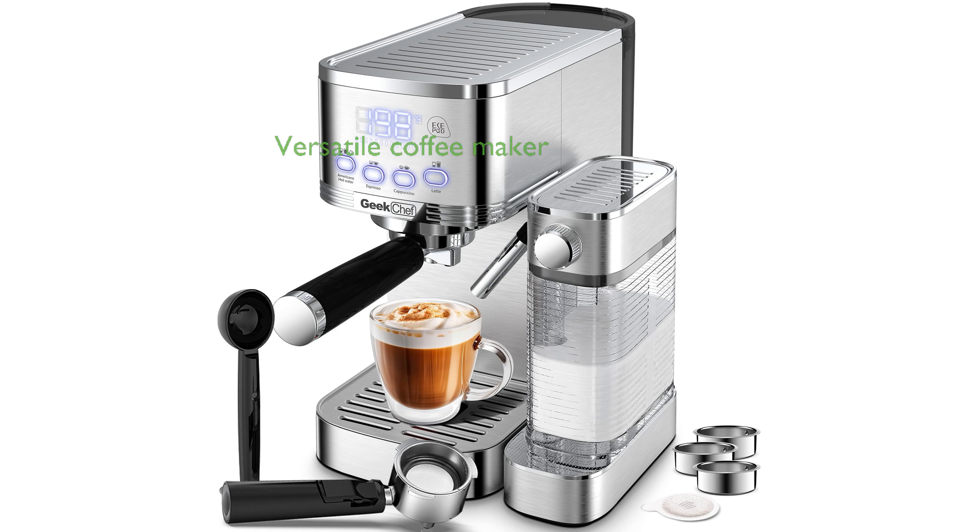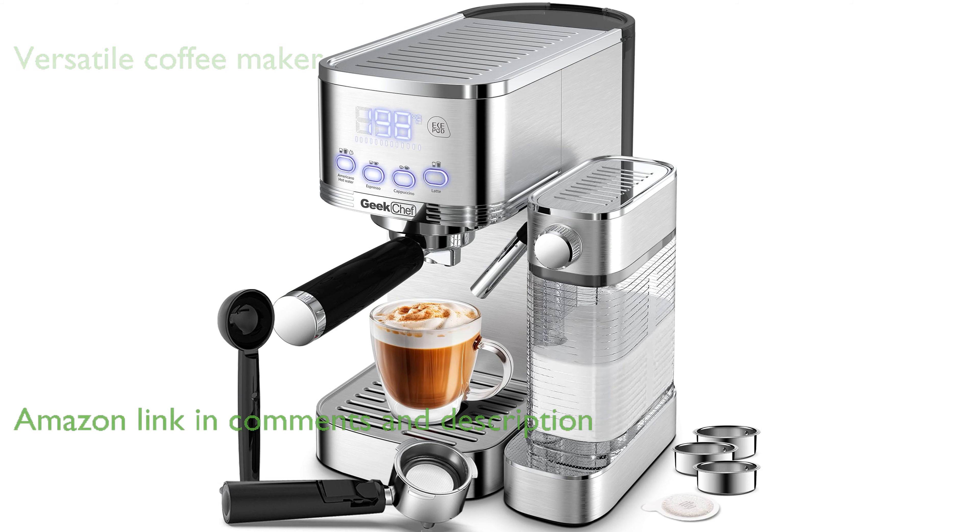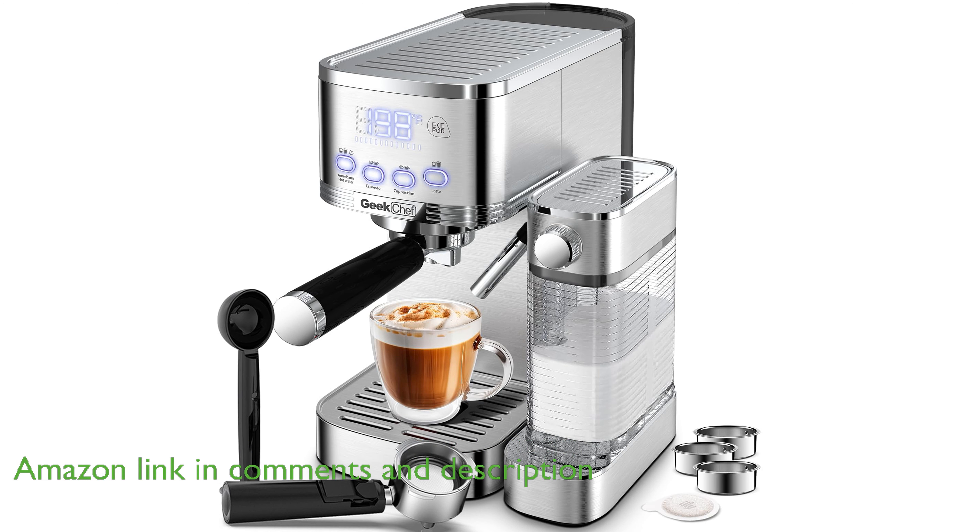The Geek Chef Espresso Machine GC20 is a versatile coffee maker that combines the convenience of automatic milk frothing with the ability to brew a range of beverages, such as lattes and cappuccinos, effortlessly.